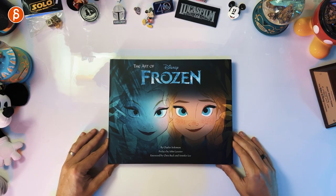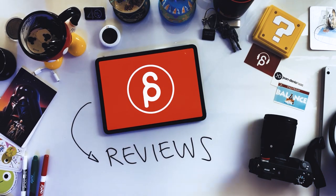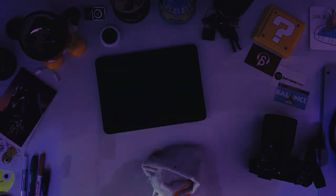Welcome back to another product review. Today we're going to take a look at The Art of Disney Frozen — this is the first movie. I did Frozen 2 first, and then in the comments it was mentioned that the first one was actually better, it's a better book. I didn't have it so I got it. I haven't seen it yet so I'm very curious. Let's get into it.